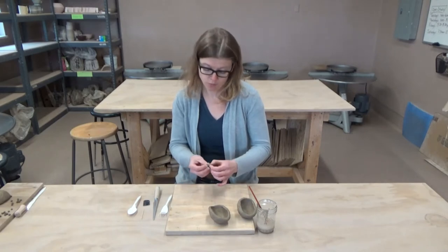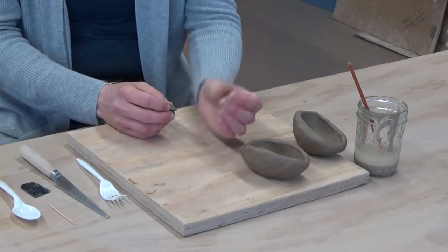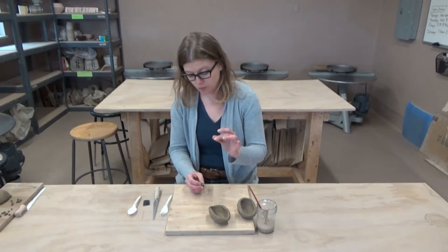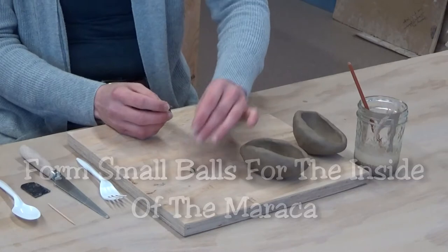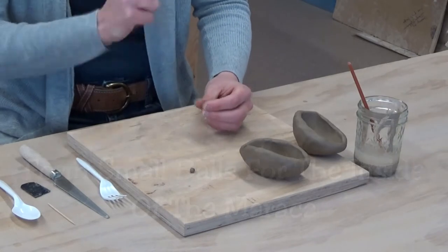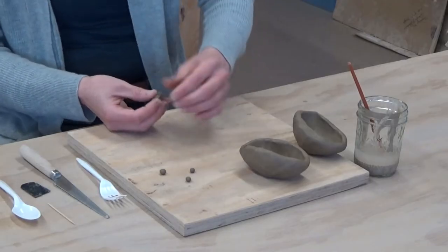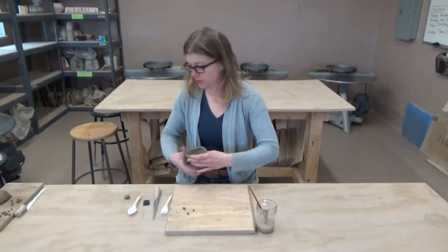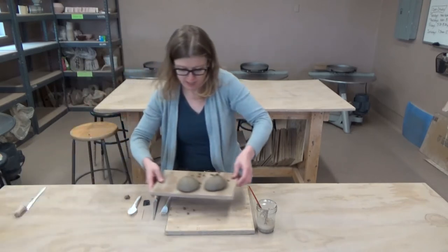Once we have that done, if you have a little scrap of clay from your last project, you can use that to make what will make the noise inside the piece. We're just taking very small pieces of clay and making really tiny balls to put inside. The larger the ball, the more of a bass sound you'll have, and the smaller the ball, the more of a higher-pitched sound.